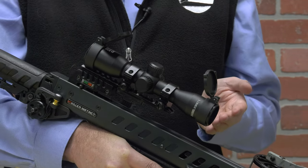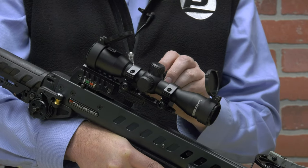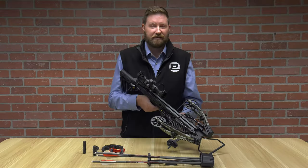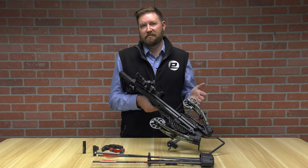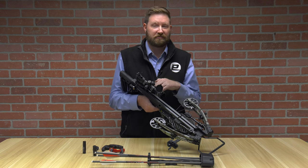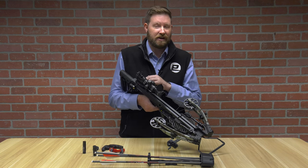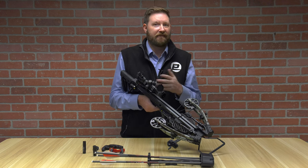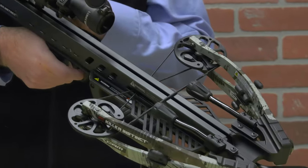It also has a generic black reticle if you're not utilizing the illuminated option, so you always have a point of aim. The Fatal X crossbow has cams unique to itself that have a 50% let-off. Why that's important: not only as you're cocking this bow back, but when you get it into the seated cocked position, you only have 50% of the power of the crossbow on your trigger box, which means you get a crisper trigger pull for the poundage of the bow.